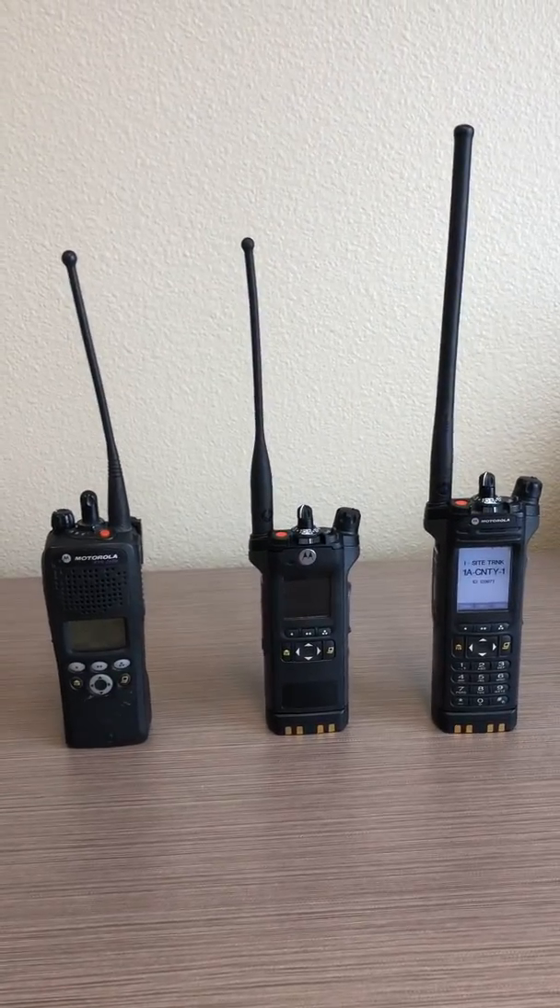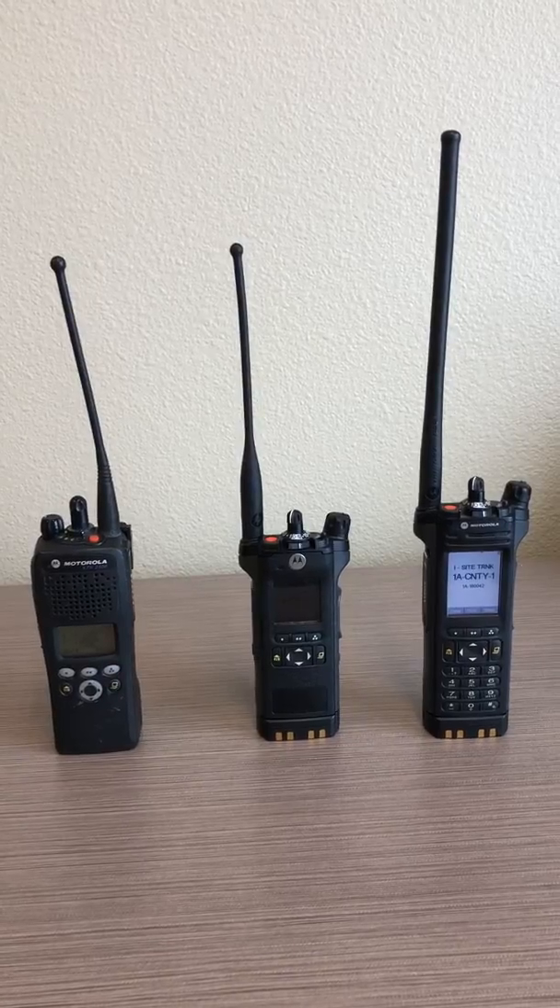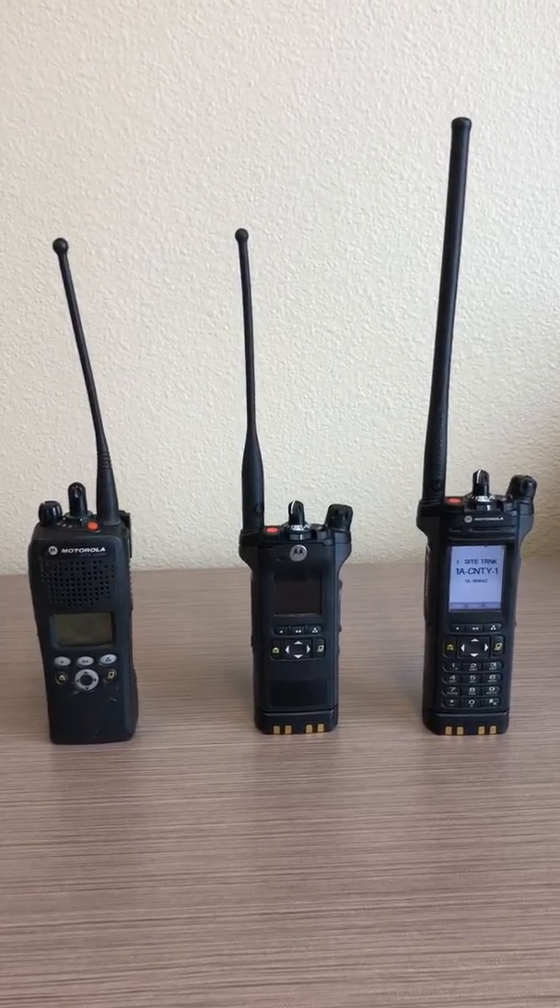And that's all there is to it. Procedures are similar on your mobile radios. This concludes this training video.